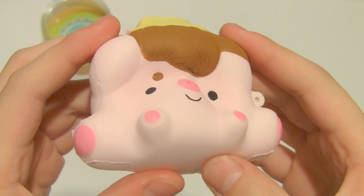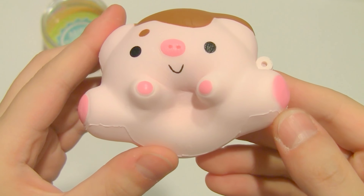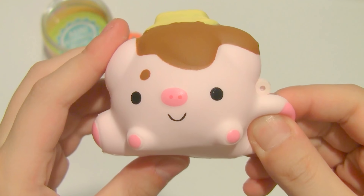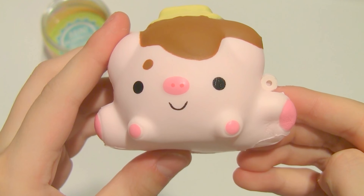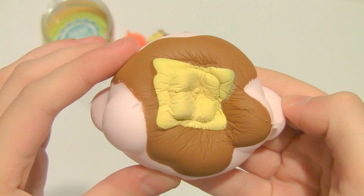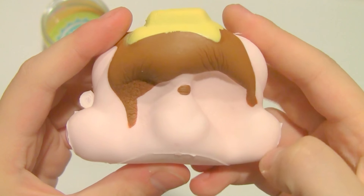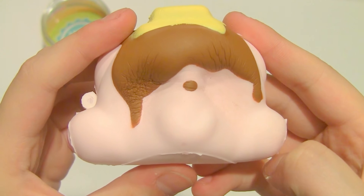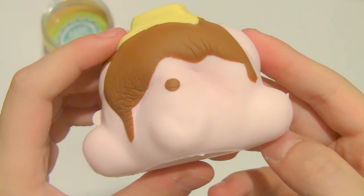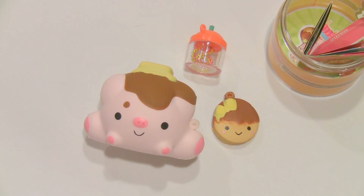This one is really slow rising and I love how cute these designs are — their little hands and feet are so cute. Super soft and squishy. That was everything in this bottle.